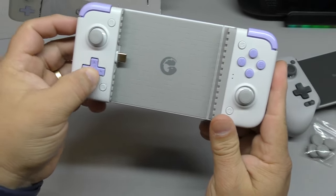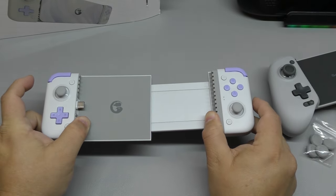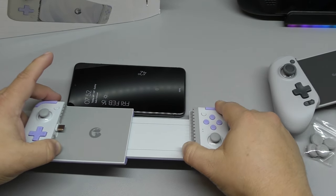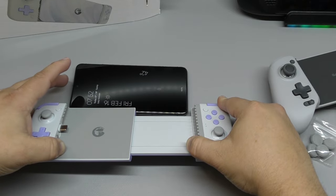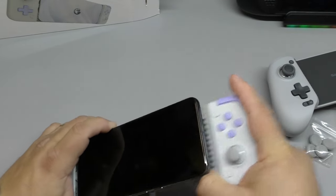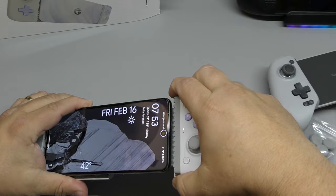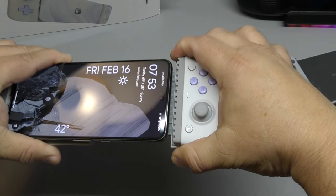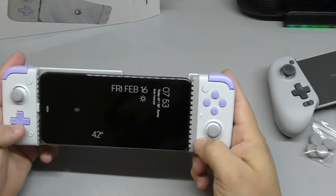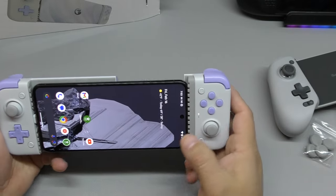You got the D-pad, which I think has been getting better than before. This is how far it extends. Here I got the Pixel 8 Pro — look how much bigger, almost a little bit bigger than the phone. Let me go ahead and plug this in to see how it recognizes it. There's no RGB at all. This fits perfectly — you won't be able to fit anything more bigger than that. There's a little light right there letting you know it's connected.